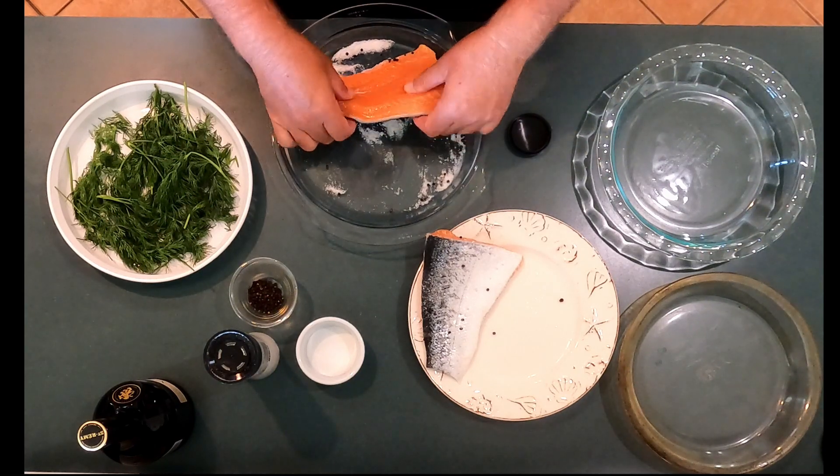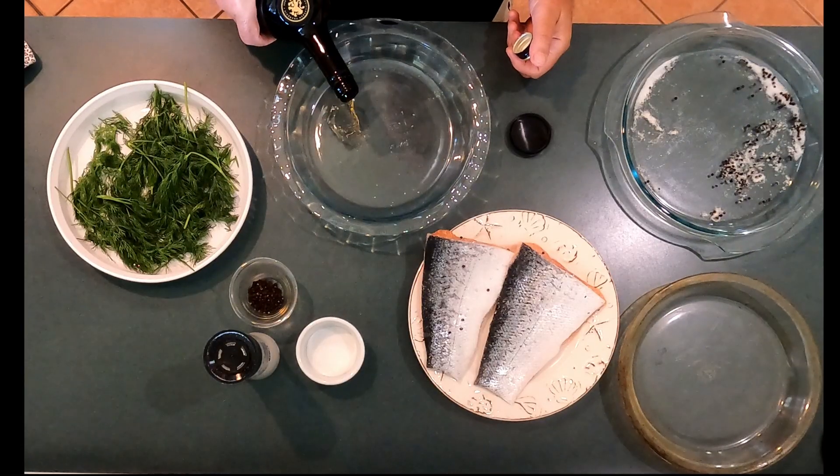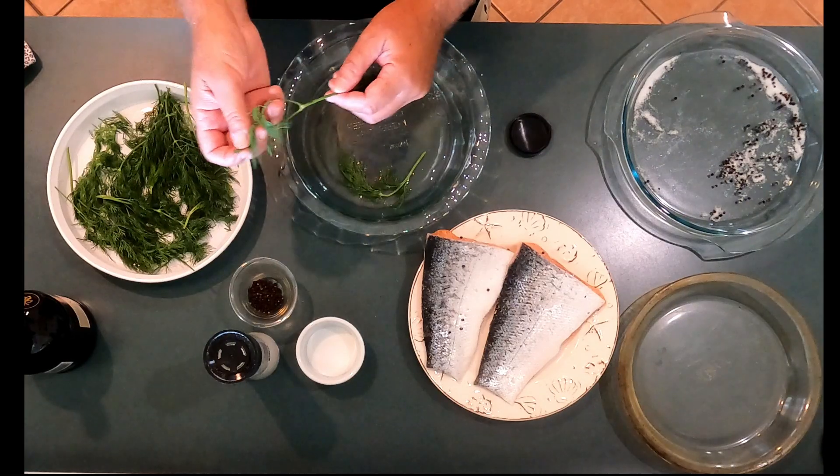We're going to set those aside just for the moment and get some of those peppercorns on there. So what we're going to do next is take our Pyrex dish that we're going to cure this in. We're going to start by putting a little shot of liquor in there — which is always good to cook with. Today we've got a little French brandy; originally they wouldn't have used French brandy, but I like to taste it when we cure our lox. So we're going to put a little bit of French brandy in there. Smells delicious. And to that, we're going to start laying out some fresh dill. You can leave the stems and the roots right on there — it doesn't matter because in the end we're not going to eat the dill. The dill is just going to serve to add a beautiful flavor in the curing part of this fish.